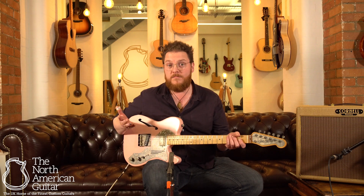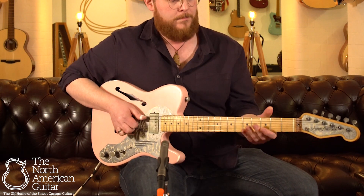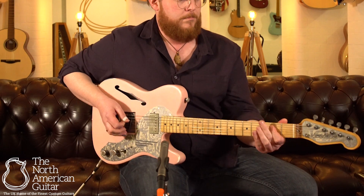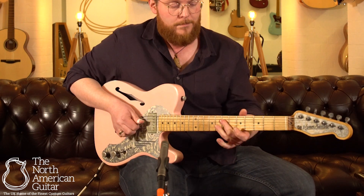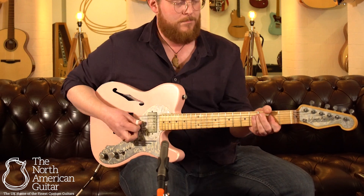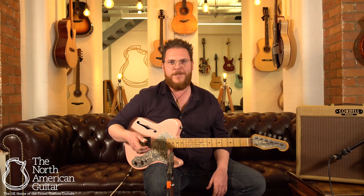And this is it — clean. Doing a bit of what you do on a Telecaster, I guess. So that was the bridge pickup. It's got loads of the spank that you want from a Telecaster.